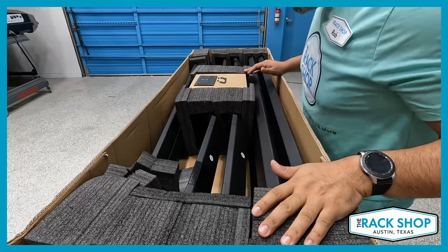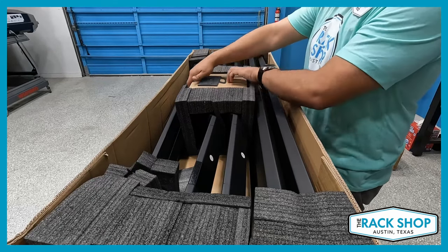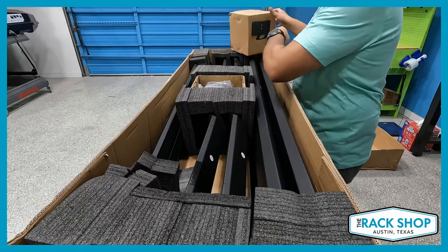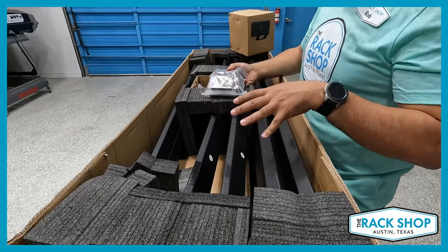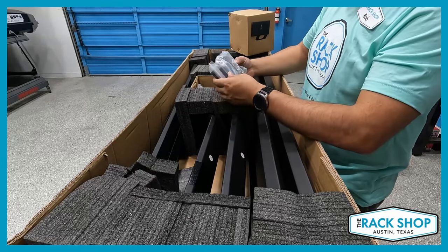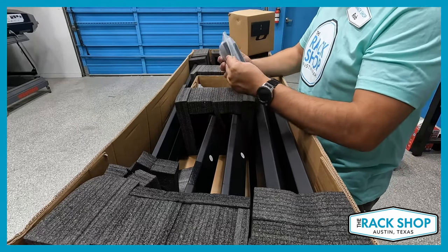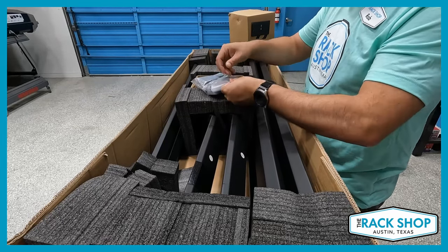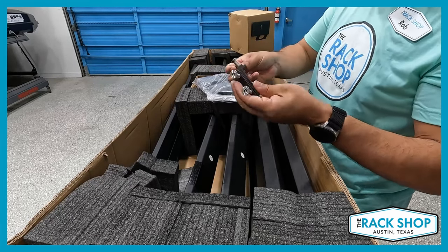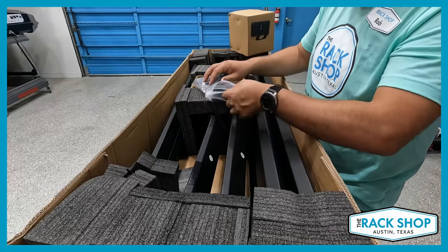Very nice. So we've got a little Kuat welcome card — pretty standard. We've got a hardware pack here. The rack is constructed of all aluminum pieces, really high strength material. And all the hardware is automotive grade stainless steel, so just really nice construction. Really hefty, heavy duty hardware we've got here.